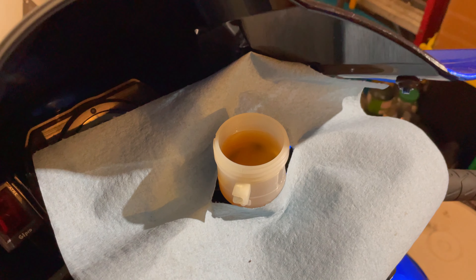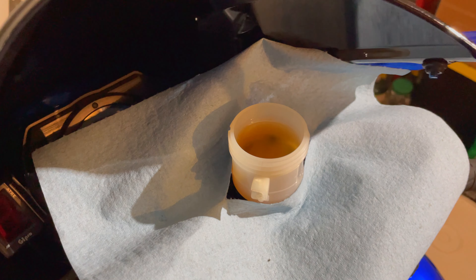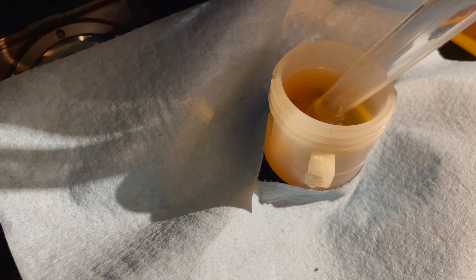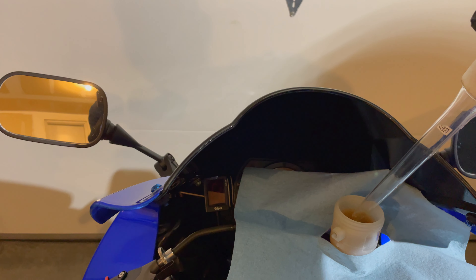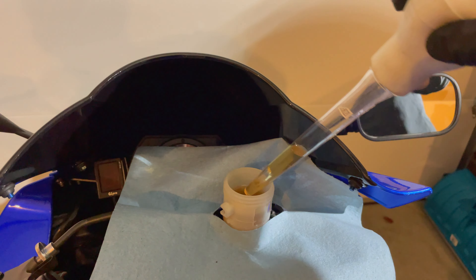Before I continue — when we push the pistons back, it's actually going to cause the fluid in this reservoir to raise up just a bit. So I'm just going to suck a tiny bit of fluid out using this turkey baster and leave it in my brake bucket. We might want a little bit more — and we'll call that good.